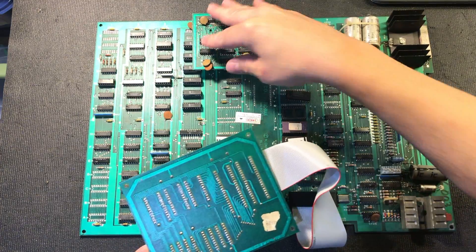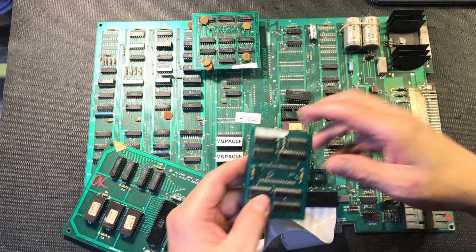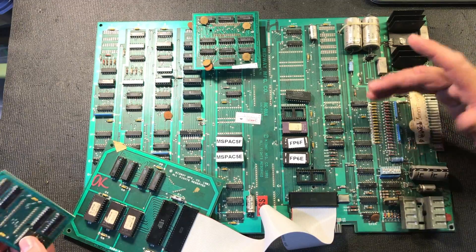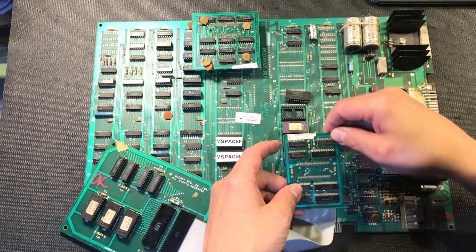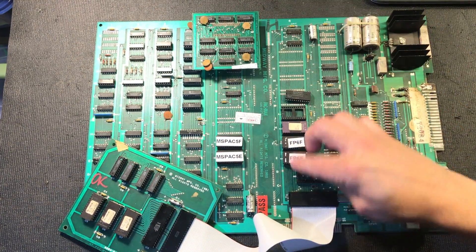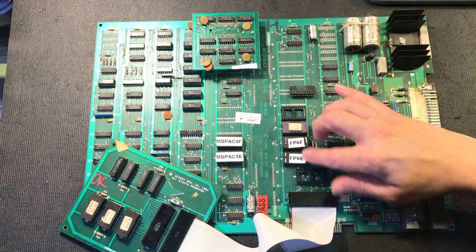Here's a Ms. Pac-Man board. It uses the same components — this is actually just a regular Pac-Man board with some added features or added components. It has the sync bus controller that sits here, your VRAM addresser, and four ROMs. I've taken one out here. These are Pac-Man ROMs.